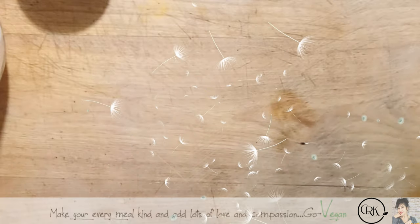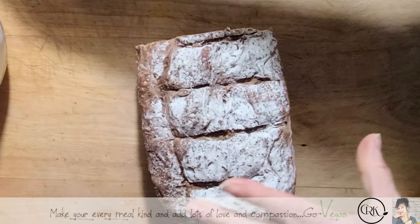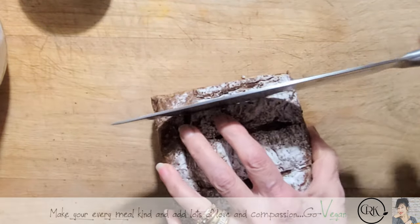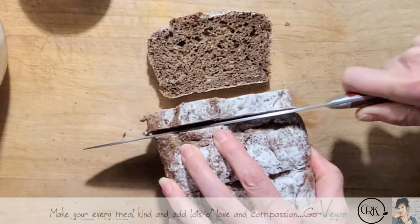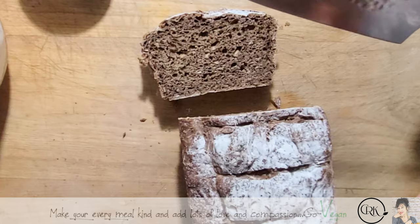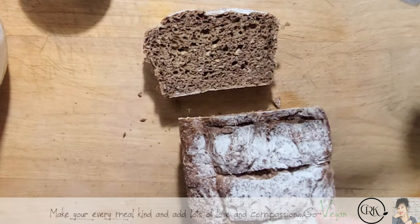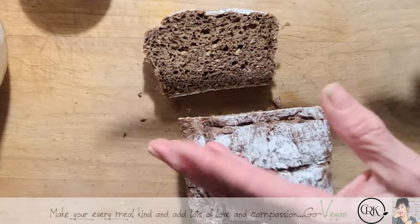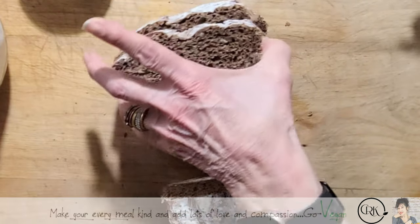I'm gonna start preparing my bread. I have some homemade bread that I made the other day, but the slices aren't very big — I had a little bit of dough so I made a small loaf. But that's the beauty about this recipe: you can use any bread you want — toast bread, homemade bread, sourdough, pumpernickel, whatever your heart desires. You want to toast this bread, so we're gonna put this in the toaster.